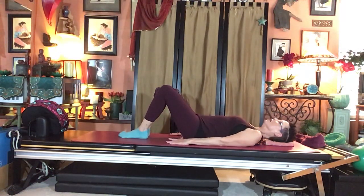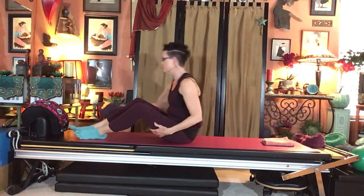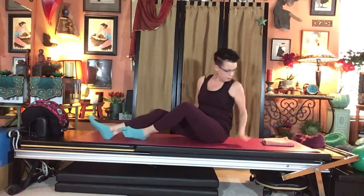Lower everything down. Roll the head side to side. Roll to your side and come to sit. Take the spacer out from between your legs and sit in the middle of your mat.